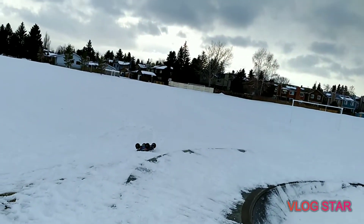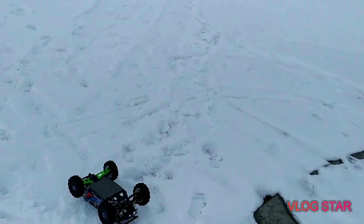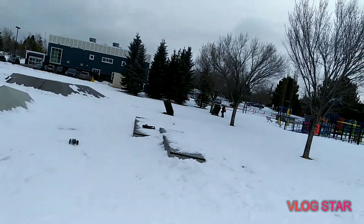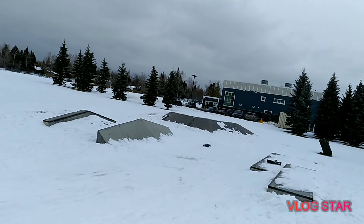Sorry everybody, I wasn't concentrating — there was a patch of snow over there and I hit it. Like I said, I'm not that good yet. I'm trying to practice using that video because it tells you a lot. That video tells you a lot — it teaches you how to jump.